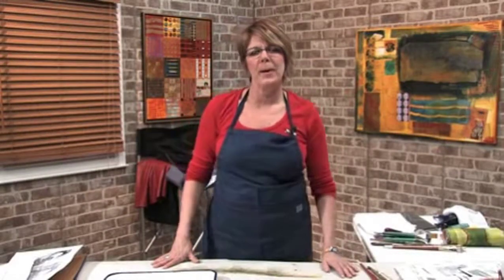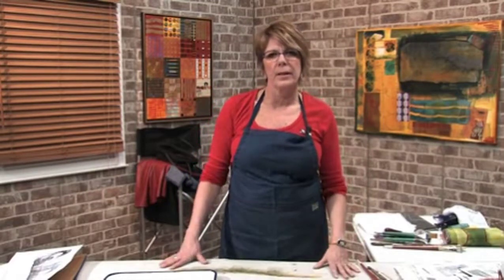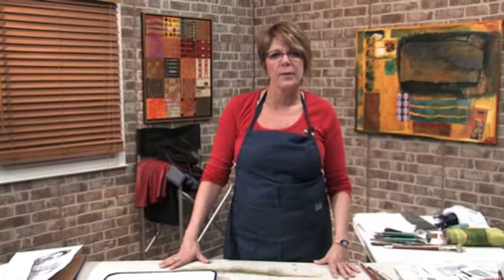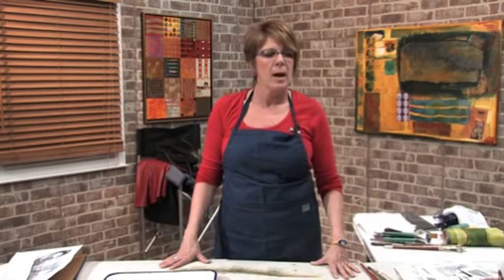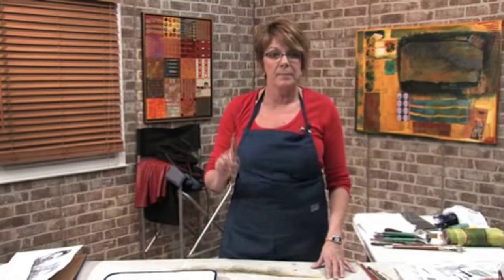Hi, I'm Sharon DiGiulio. Welcome to a free art lesson on direct image transfers. These are great, there are lots of fun to do. There's all kinds of different surfaces that you can do them onto and different products that you can use to get them there. So it is addicting, so beware of that.